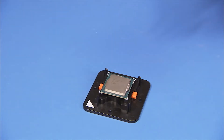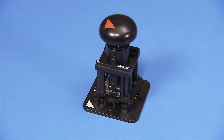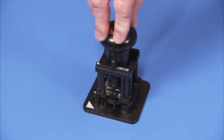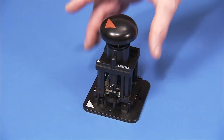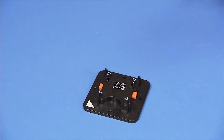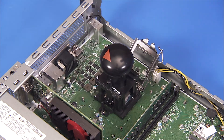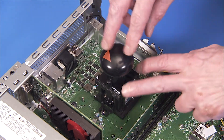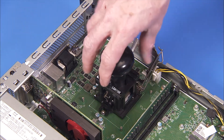Place the Removal Replacement Tool over the stage, lining up the pin 1 triangles on each tool. Press down on the Removal Replacement Tool to pick up the CPU from the stage. Align the Removal Replacement Tool again to pin 1 on the motherboard CPU socket. Press the plunger on the Removal Replacement Tool to release the CPU into the socket.